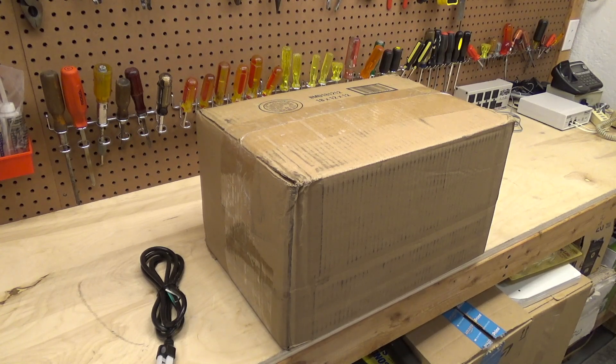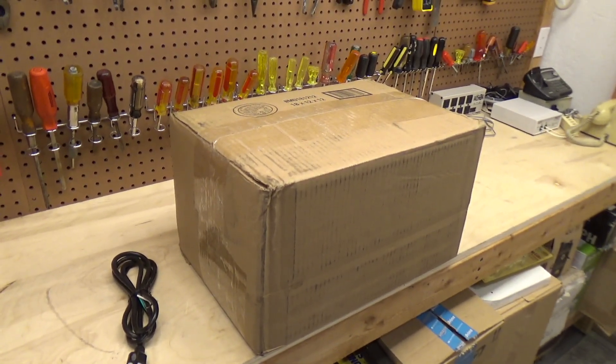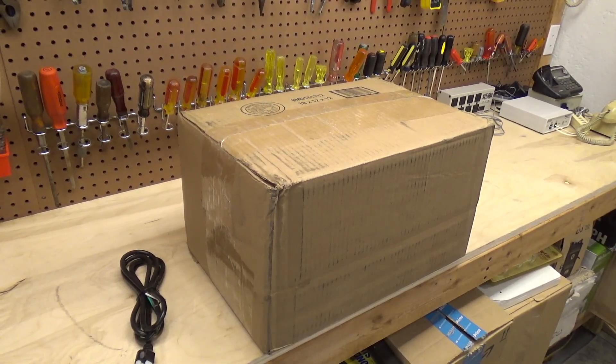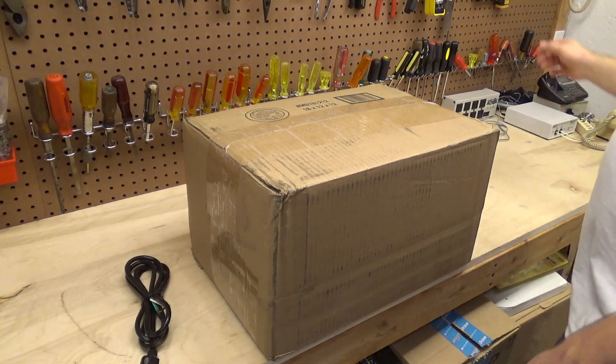This is a first for me, and it might be a last. It's hard to believe, but I purchased an LED streetlight. Or D-E-L if it's in Spanish. I don't know why, but for some reason that's just amusing to me.